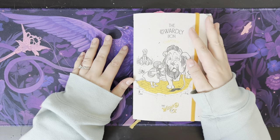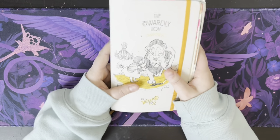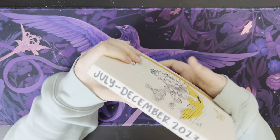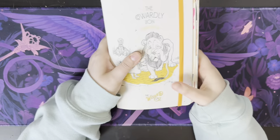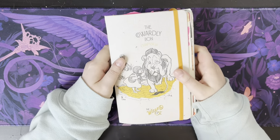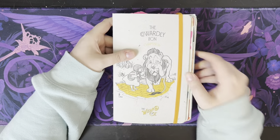Hi everyone! Welcome or welcome back to the channel. It's Scribbles with Sam. I'm Sam, and today I thought I would take you through one of my old journals. This one is from July to December 2023, and this is basically how I was journaling before I decided to switch into the Hobonichi Cousin, which you guys have seen me journaling in before.